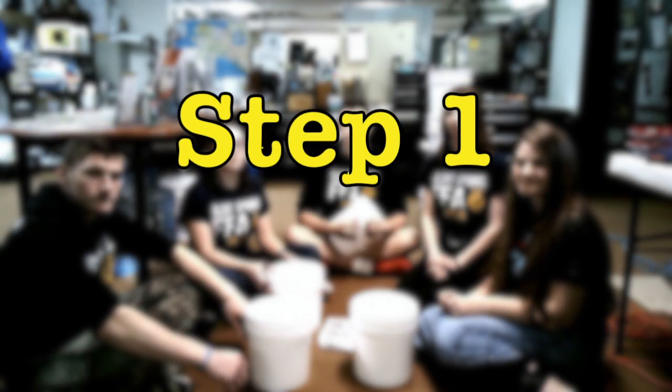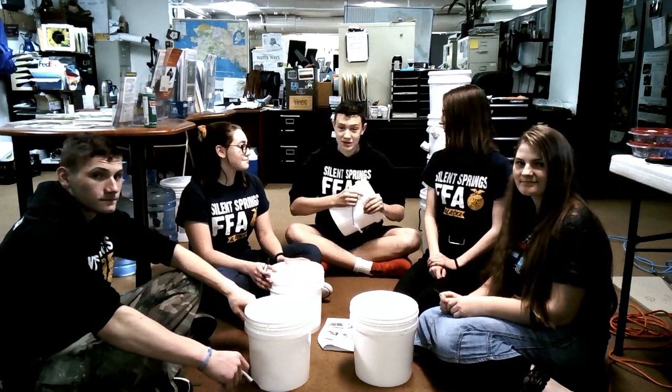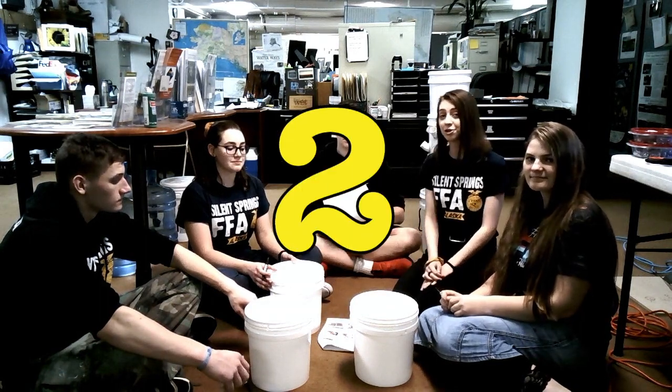Step one: we will be preparing the buckets. For our first step, we will be pulling out the handles and marking the buckets and lids with numbers one, two, and three.